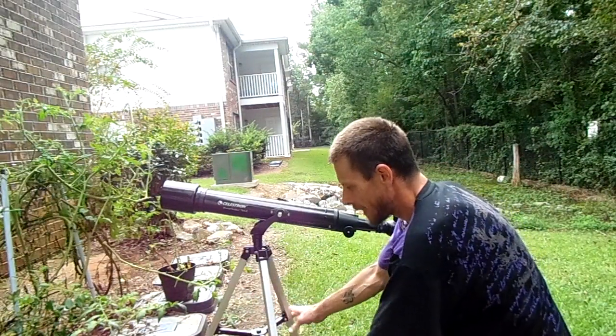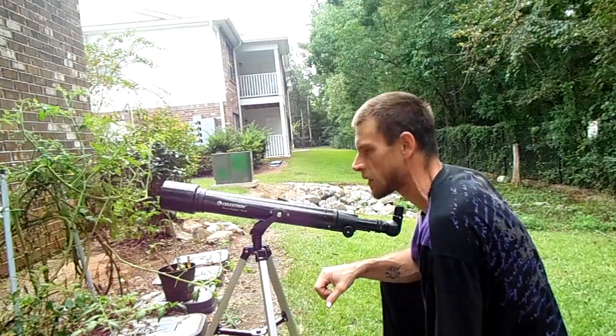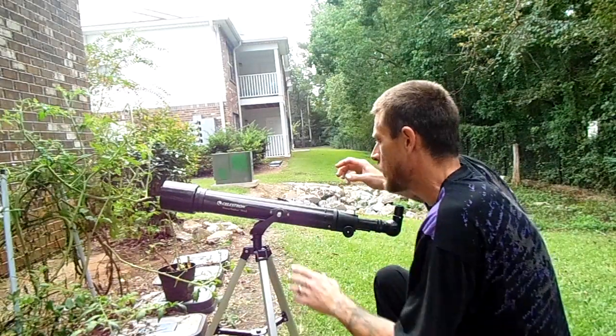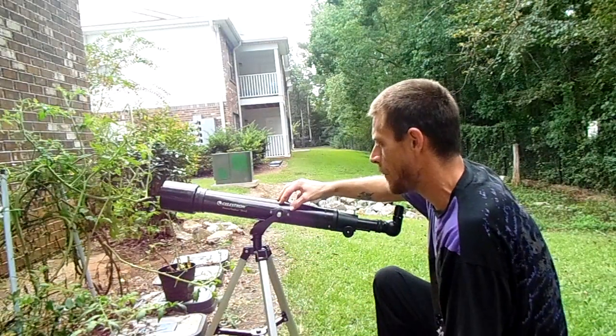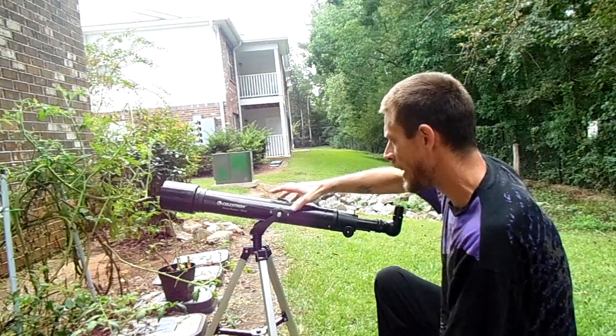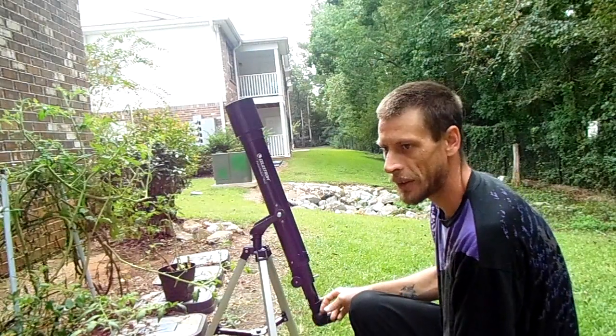All these points right here, everything is nice and secure and tight because you don't want a wobbly tripod. When you set your telescope into your tripod piece, you want to make sure that your pivot bolts here are nice and snug and tight. You don't want it loose to where it just falls down on its own.